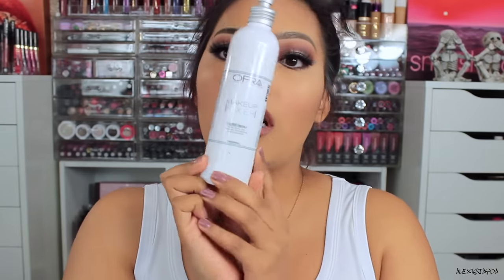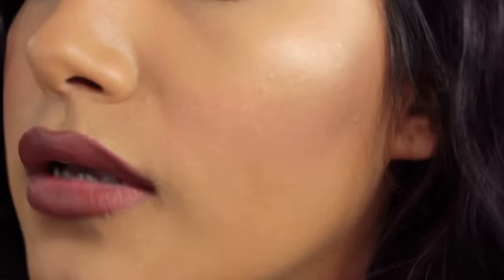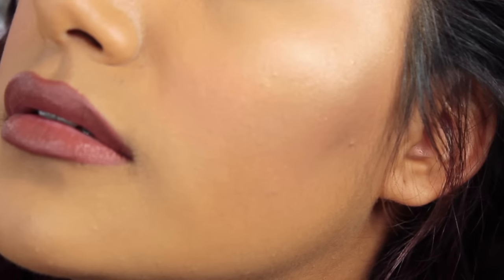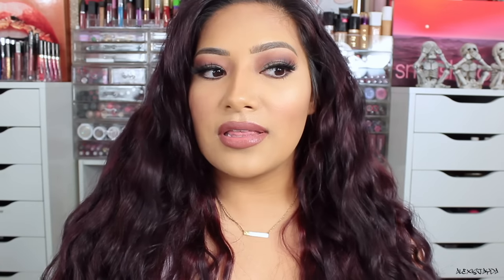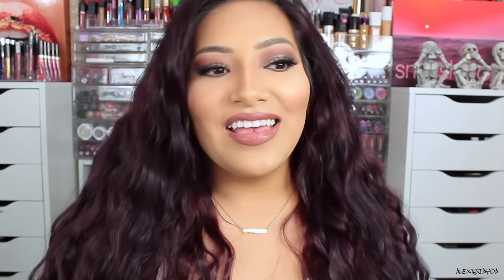Now going in with my Ofra Cosmetics Makeup Fixer. So it's 1:29. Here's how my face looks. I'm very impressed with my forehead. So it's 1:29 — I'm going to go throughout my day. So far the foundation is looking good, I really like it. And again, I am Brown Sugar — such a cute name for a foundation shade. I'm just going to go on throughout my day and then I'll come back in and check in with you guys. I'll do one check-in and then check in at the end of the night and give you guys my final thoughts. Stay tuned.